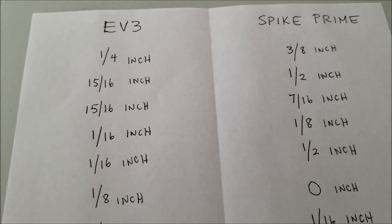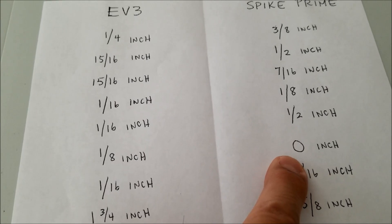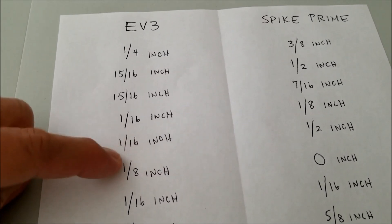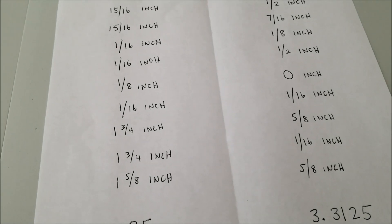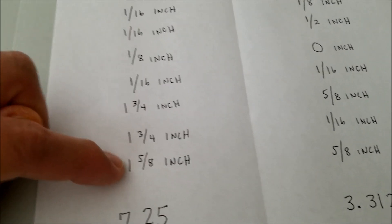So I'm going to just go down — if you guys want to add this up, you can. Check that out, man. That was the Spike Prime where it was right on the line. Not to say the EV3 didn't do good — look at these 1/16ths, that was awesome. I do not know what happened to the EV3 at the end here. Look at that — 1 and 3/4ths, 1 and 3/4ths.